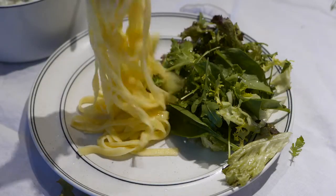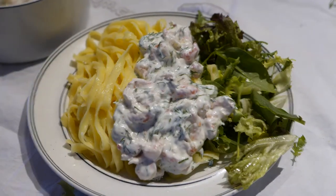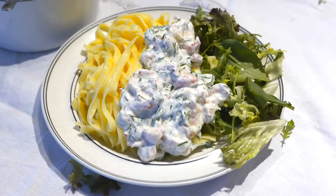Now all you have to do is combine the pasta, sauce and lettuce on a plate, and you have yourself a meal.